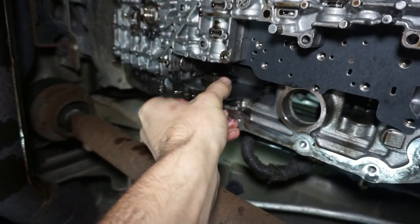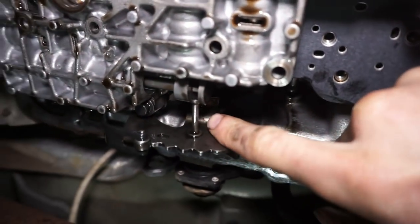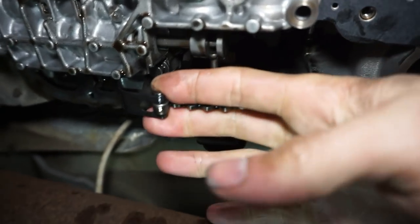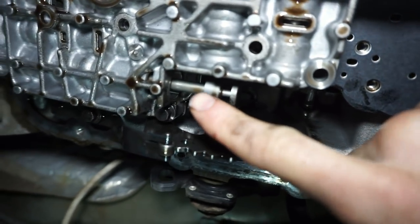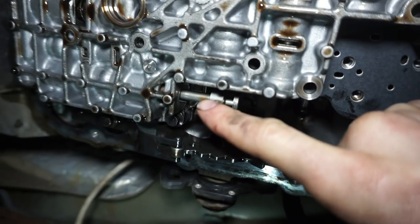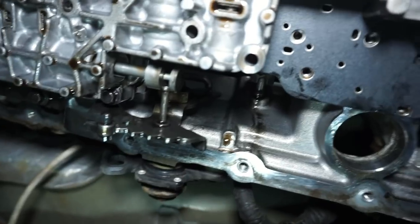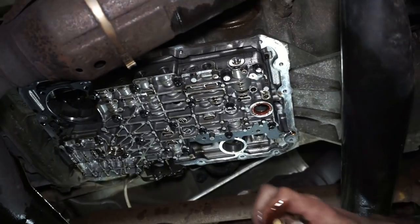The next one is this little detent lever. This is actually what's going to decide the shift points. One thing you want to make sure of — really important — is to make sure this little lever here is inside the slot on this manual valve. This is the shifter selector lever; this is the little detent lever. When you go through the gears, this is what holds it into position, and this is what moves the manual valve back and forth. This little valve changes the manual hydraulic fluid passages as you move it in and out when you change gears — very important to make sure this thing is inside the slot, otherwise you're not doing anything.